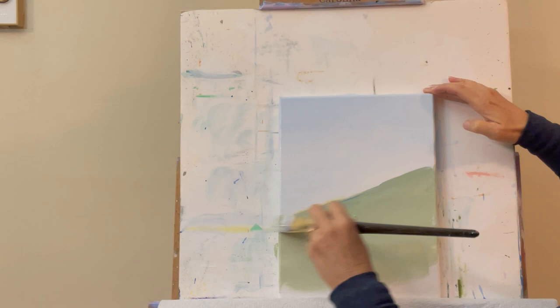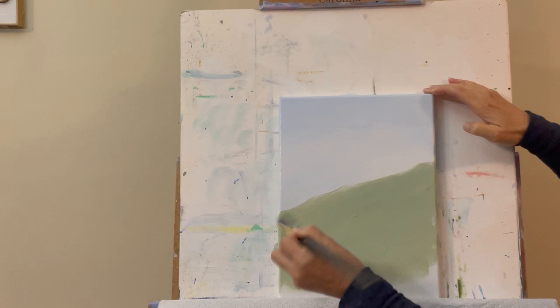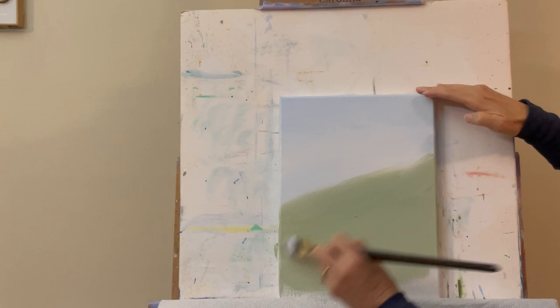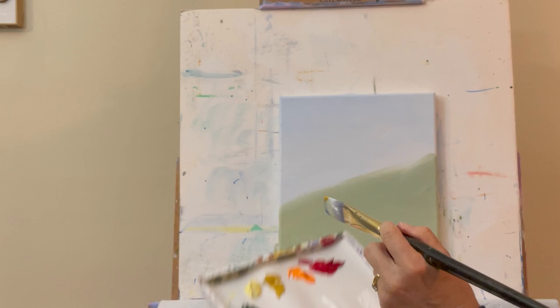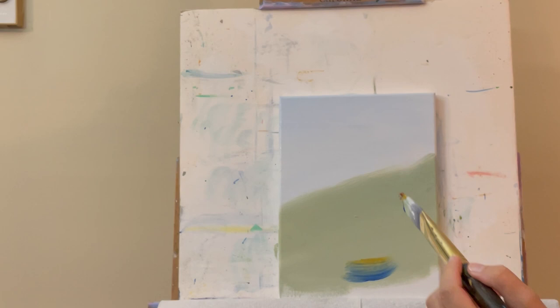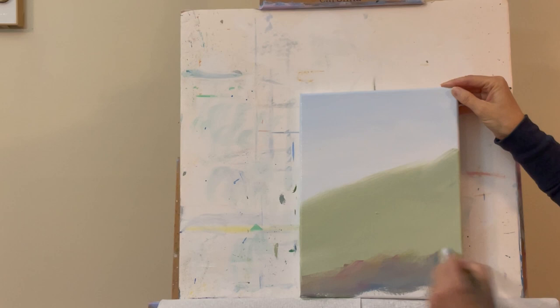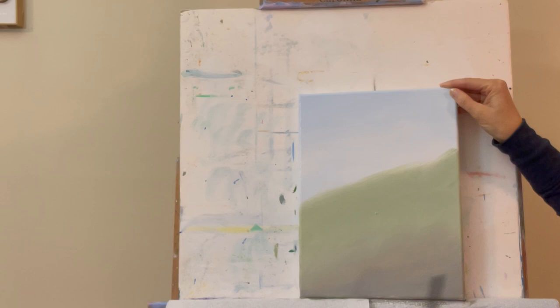As I have less and less paint on the brush, I'll come up and blend that line out a little, working it up into the blue so it softens the transition from blue to green. Then I'll come down and add a little more yellow ochre and a touch of magenta to make it darker down here — the red will take that greenish color back. We'll be adding grasses so I'll keep blending down in here.